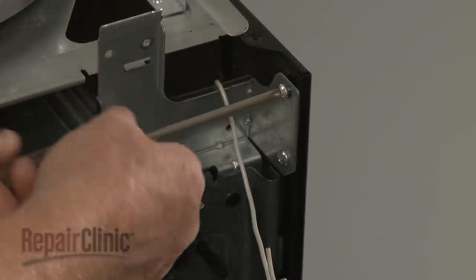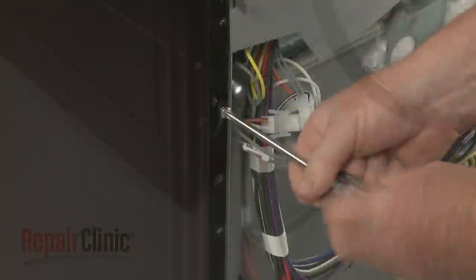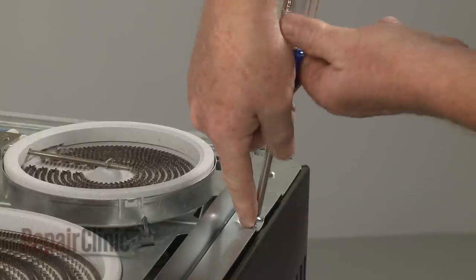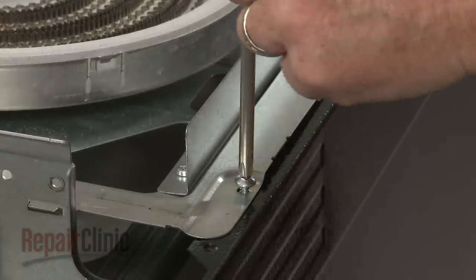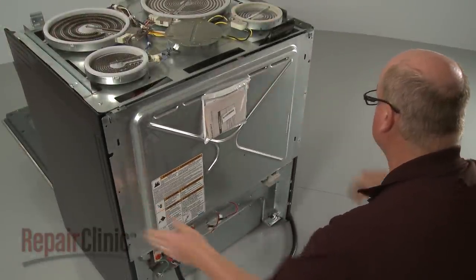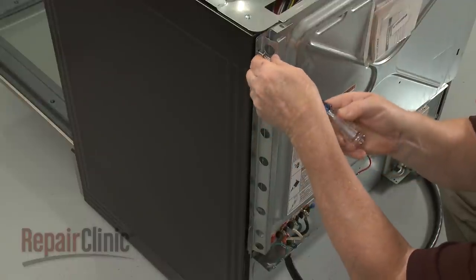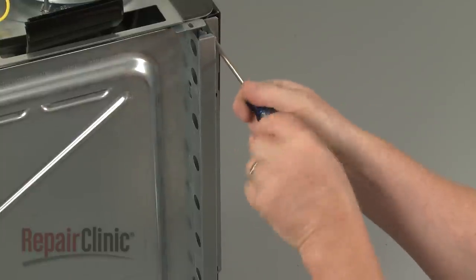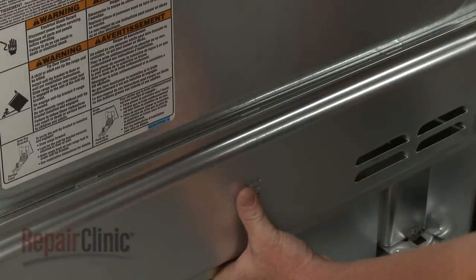Secure it with the screws. Replace the screws securing the element support panel to the side panel. Reinstall the upper rear access panel. Realign the two stop brackets and replace the screws to secure. Reinstall the lower access panel by inserting the tabs in the slots first. Lower the panel and secure it with the screws.